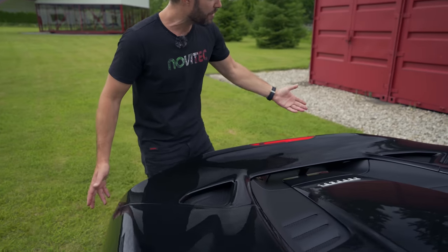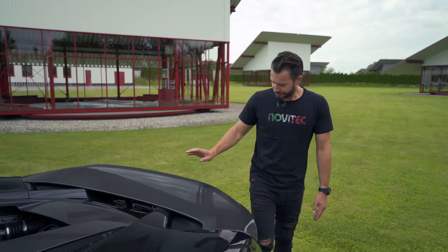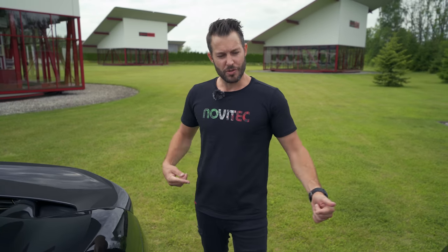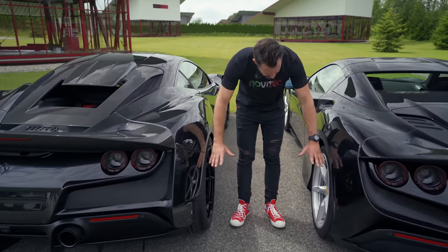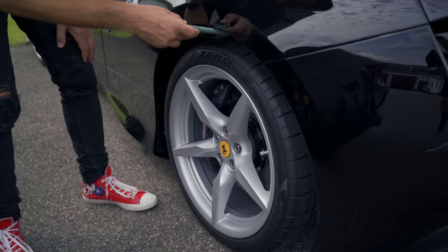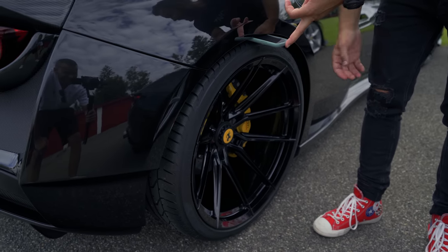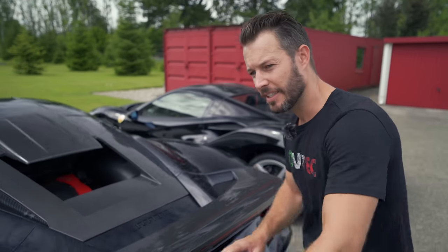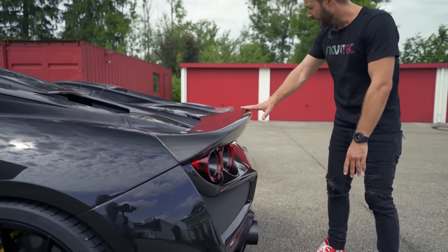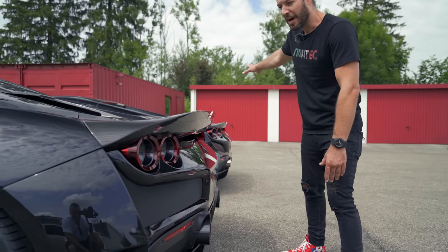On the standard F8, you'll notice the wing is integrated — it's super subtle. That's exactly where you'd want the El Largo kit or our ducktail wing. We're going to turn these two cars around to look at the back. What a difference the rear wheels make — just look at that substantial size difference. The ducktail wing on the El Largo totally dominates; it just hides the integrated wing on the car in the background.